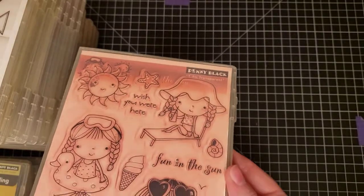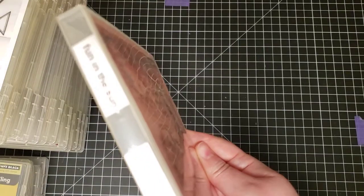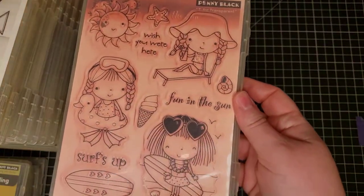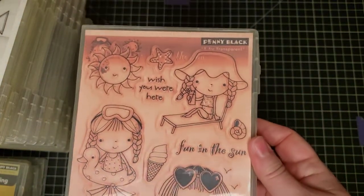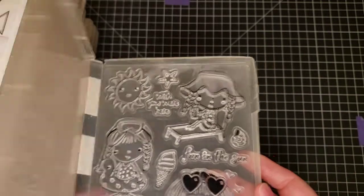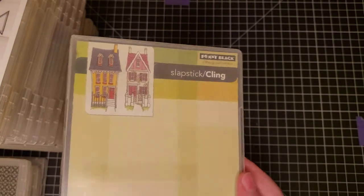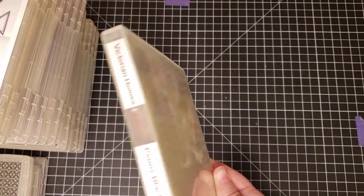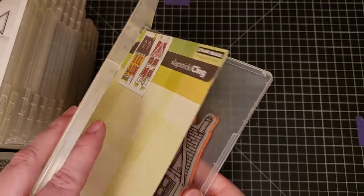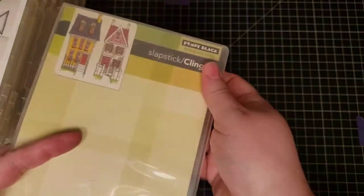The first stamp set is a Penny Black stamp set called Fun in the Sun — it's a clear set with cute little girls, and it doesn't look like it's ever been used. The next one is also Penny Black, a cling stamp set called Victorian Homes, with two big houses on red rubber. These are retired and hard-to-find sets.